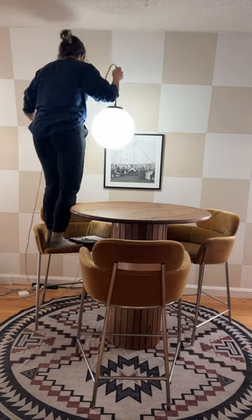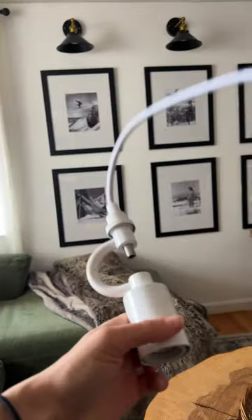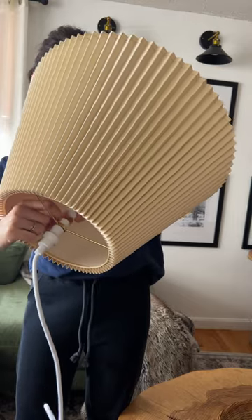Because I'm indecisive and my home is always changing, I'm changing out my kitchen light to something new and exciting. After searching for hours online, I found this cord, which makes any lampshade into a pendant light. This is amazing if you're a renter or not an electrician and don't want to hardwire lights in your home.